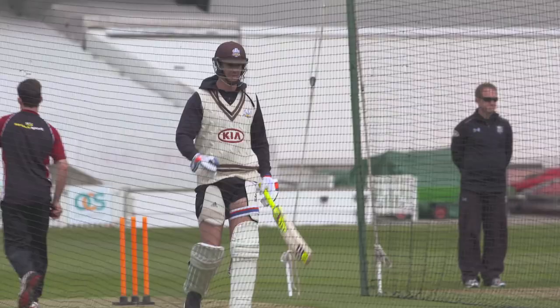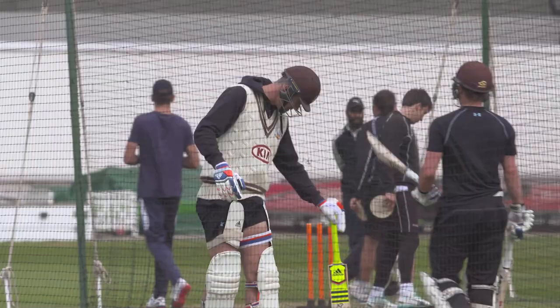Even if you hit a boundary and you feel good, it's just a case of going down the wicket and tapping away thinking: that ball's gone, next ball — just resetting each time.